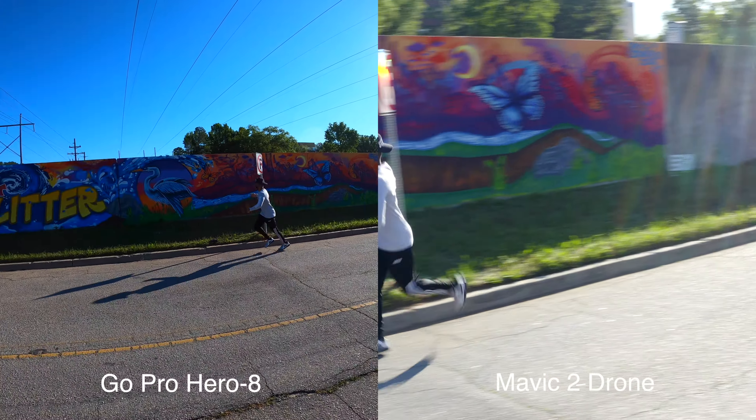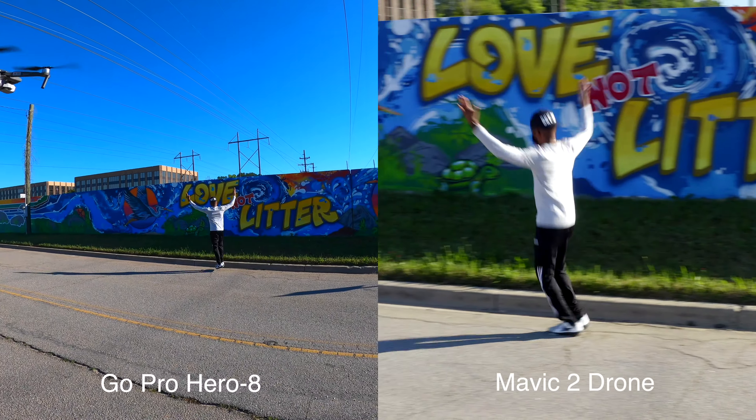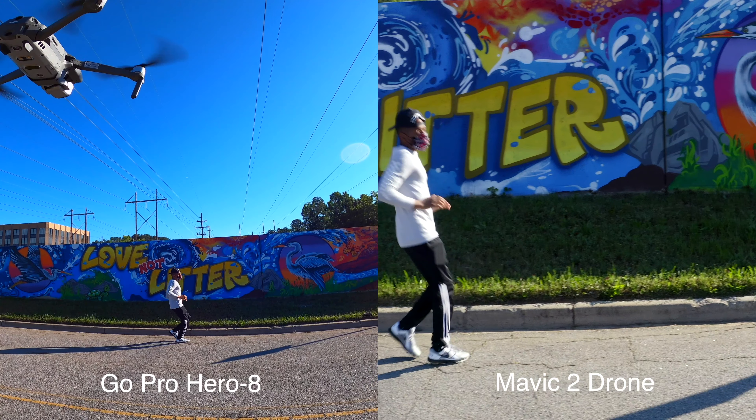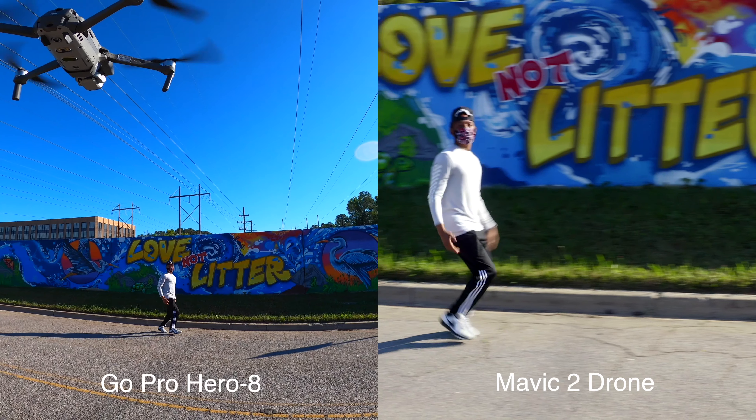I've used one of my favorite active track features on the drone, and that is the spotlight feature. What you're seeing is it's going to track me as I move throughout the scene, but the drone is going to stay in place.